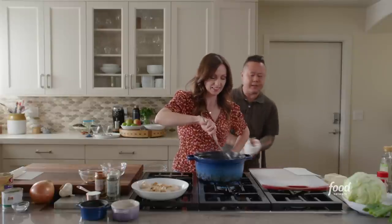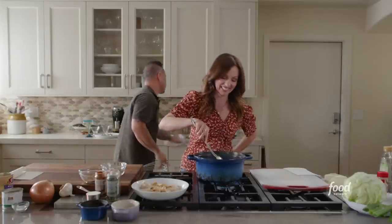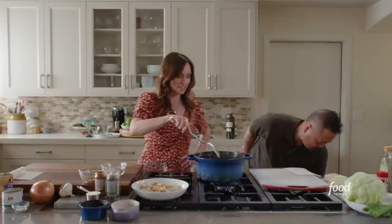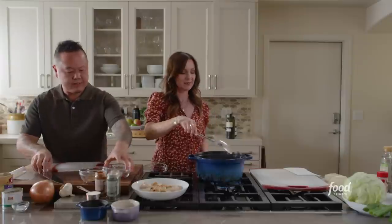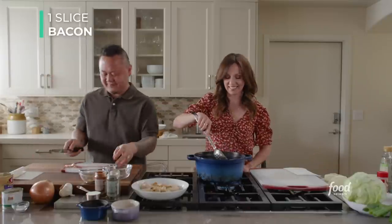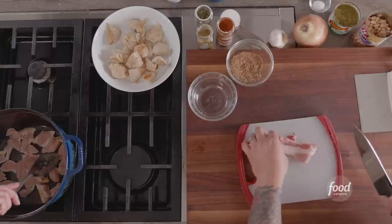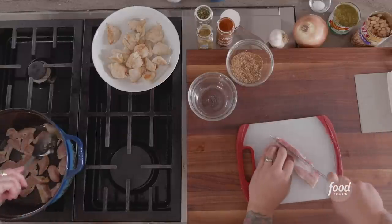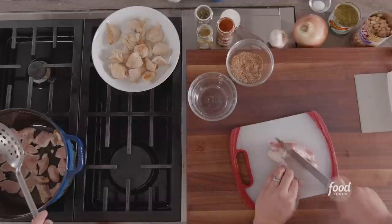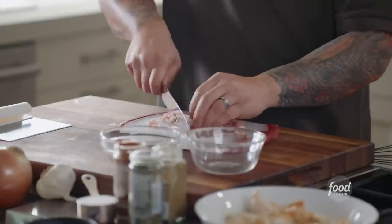Do you mind dicing this bacon and a half an onion and a garlic clove? To dice up bacon, there's no rocket science here. I'm using the old Tila cutting rhyme: a tile becomes a slice, a slice becomes a dice. So I cut it into thin slices and then the slices become a dice.